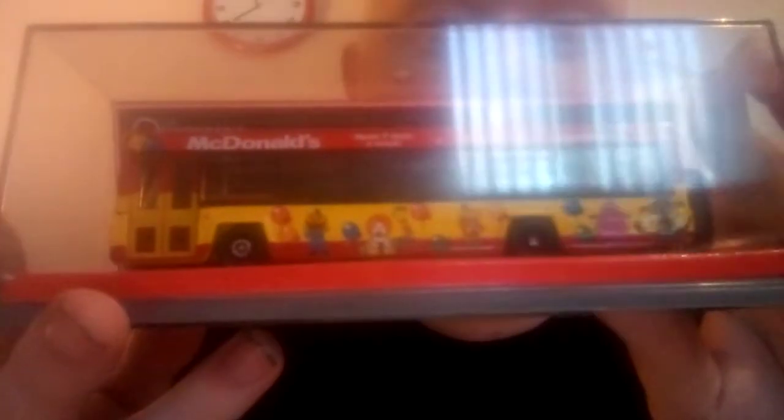I forgot to turn my Wi-Fi off — you'll just have to ignore Messenger — and let's hope Alexa doesn't activate either. Let's get down to it. This is a Leyland Lynx single-decker. I don't believe they made double-deckers, but I could be wrong. They made single-deckers and that's what we've got here, in a lovely McDonald's livery — making me hungry already. Let's get this out of the box.